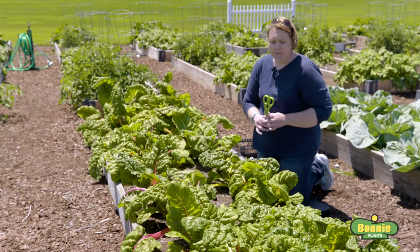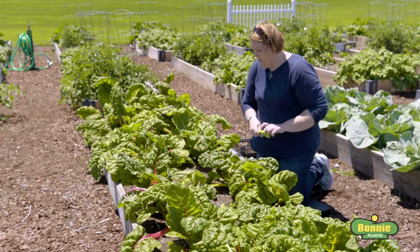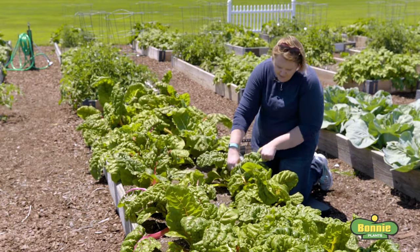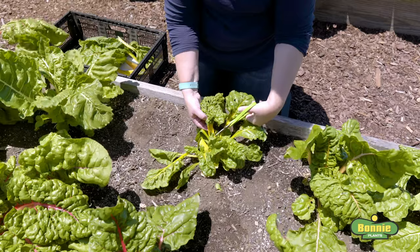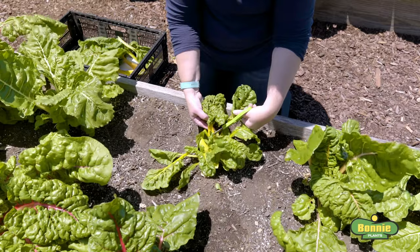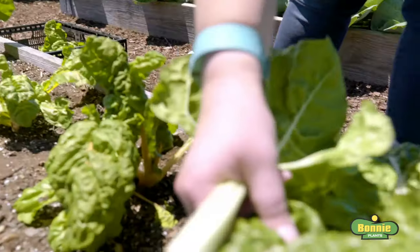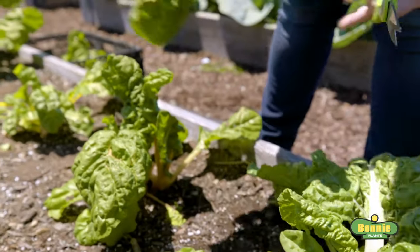So this is what we're going to do. We're going to take a pair of garden scissors, starting from the outside of the plant, take the biggest leaves, go down and cut them about one to two inches above the ground, and continue to do this until we've got all the big leaves removed.